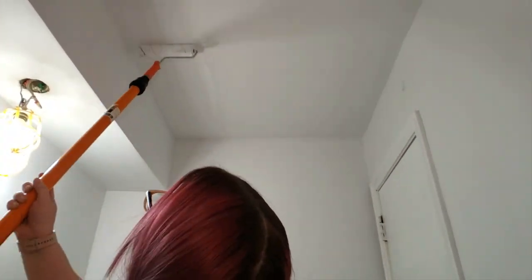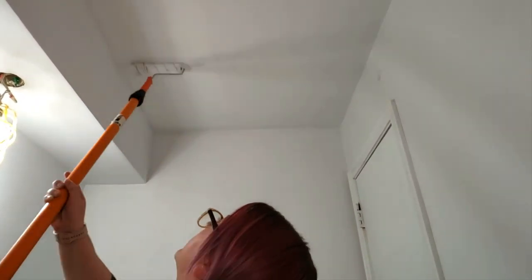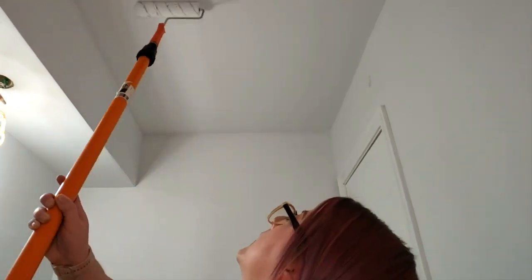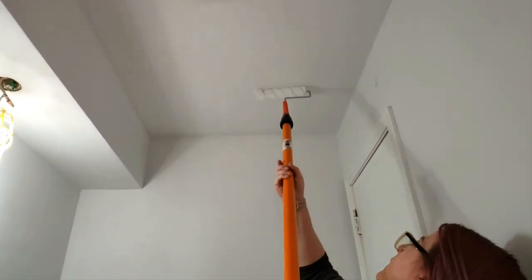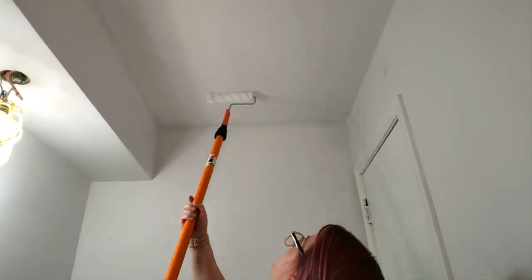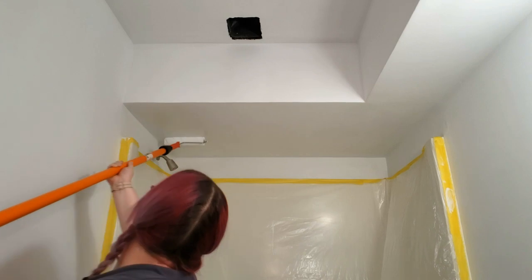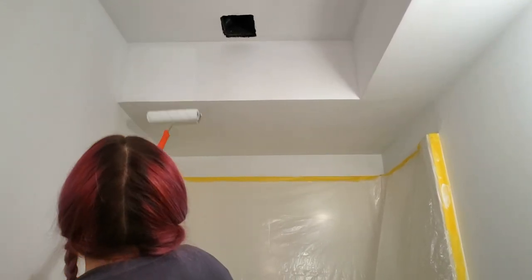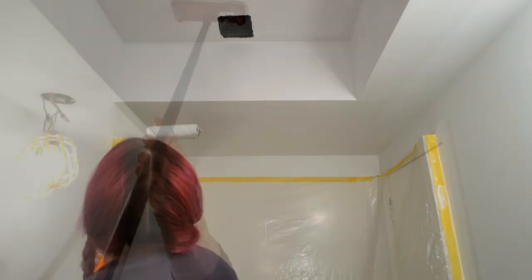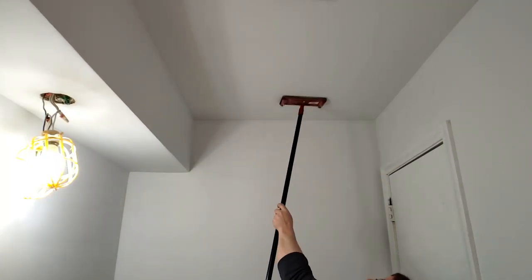Since I'm sealing these walls I went ahead and repeated those first steps and rolled on a second coat of primer. The skim coat really soaked up that first coat, so the second coat just makes sure that I have a really good base layer to bond my paint to. If you're covering a dark color or a lot of stains, a second coat might be a good idea for you as well; otherwise you might only need one. Once that second coat of primer dried, I went back in and sanded it all again before moving on to the paint.